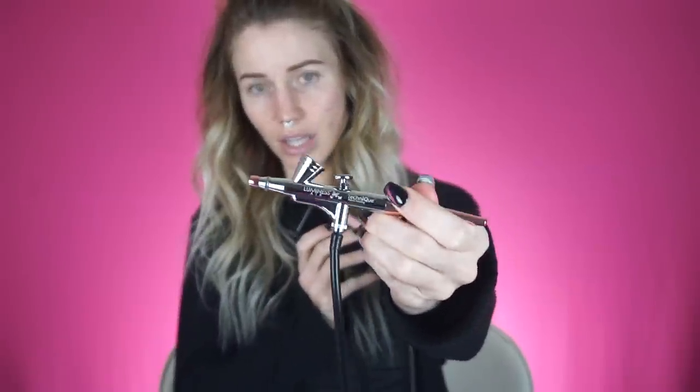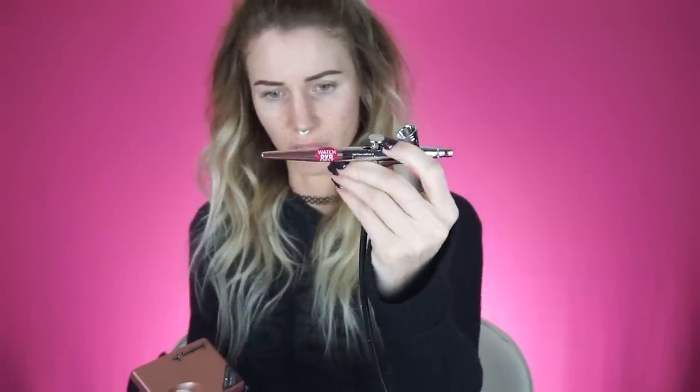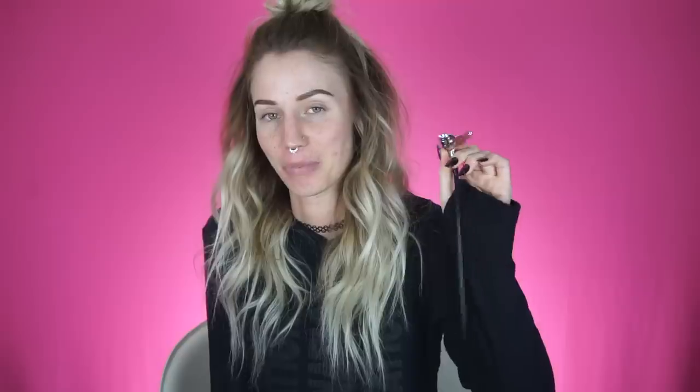Inside we have the machine — it's super cute, attached with the cord. This is where you put the liquid, and I think you hold it like this and push this button or something. We're not gonna watch the DVD first, and then you have your outlet plug-in. It does come with a DVD, which is really nice for people who haven't used it and want to know how to use it.